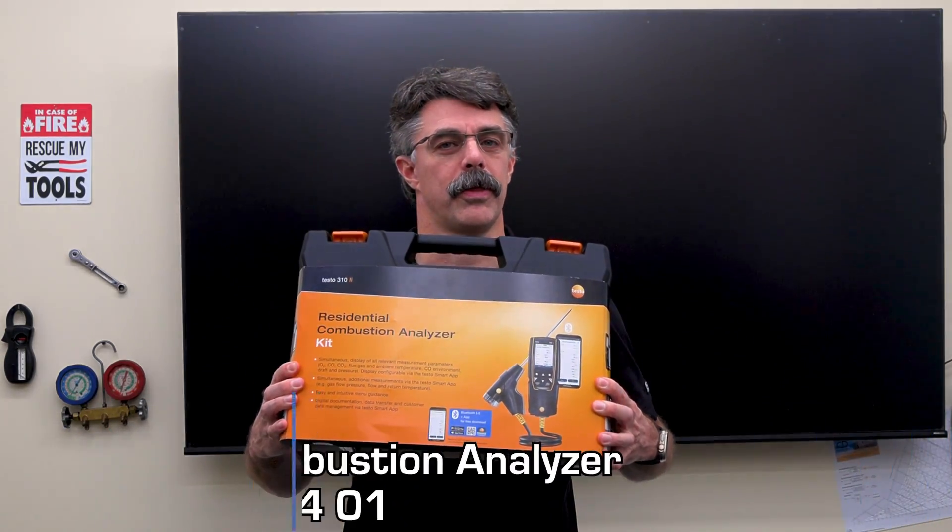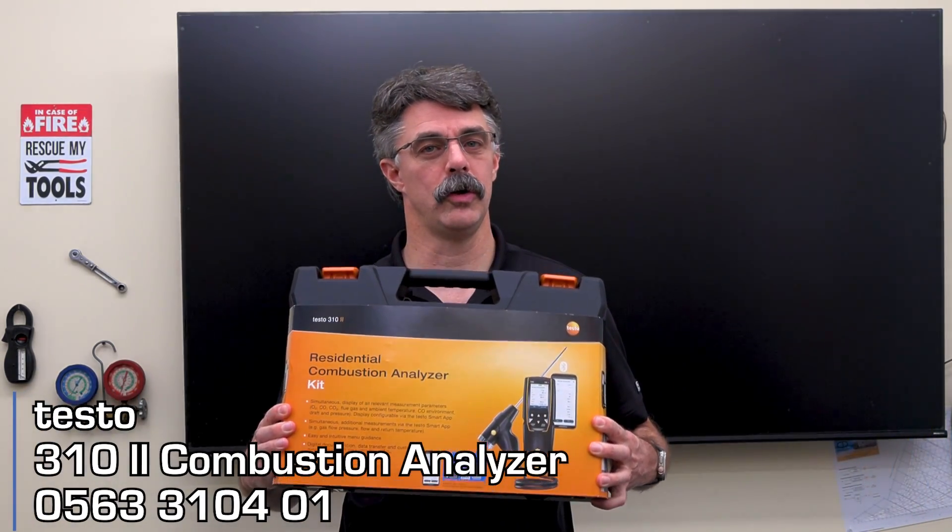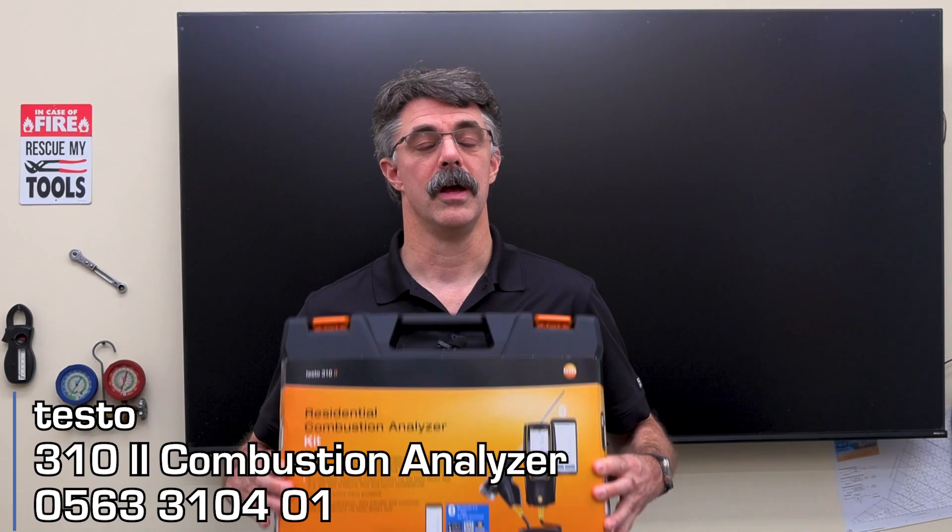Hi folks, Eric here at TruTech Tools. In the studio today we have a new product from Testo — the 310 Mark II combustion analyzer. This is an upgraded version of the 310 residential combustion analyzer with some very cool new features. Let's take a look.